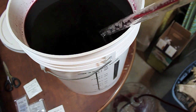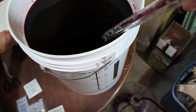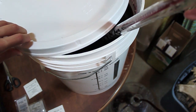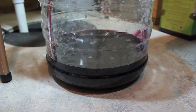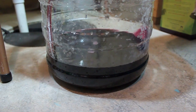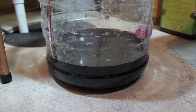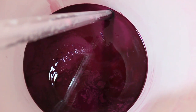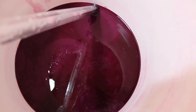Unlike beer, which has sediment at the bottom called trub, the sediment at the bottom of your wine is called lees — a little factoid. Okay, so we're done doing that.